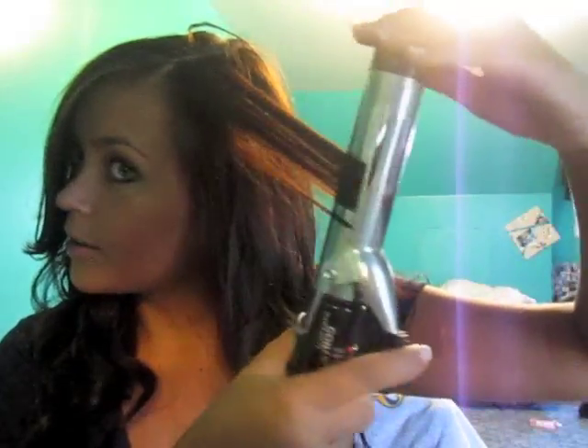And then just do the front layer by itself, just to give me some lift there. And then I just take the ends and I curl them away from my face — just at an angle, like tilted. So then it's just like a nice little flip-out curl thing. And obviously, if you had your hair parted down the middle or something, you would just do the same thing. But since I don't, I'm just re-curling this side.